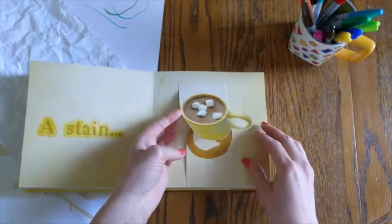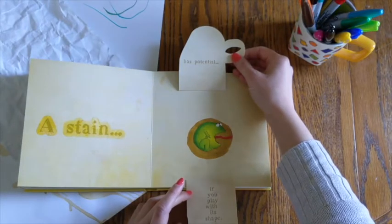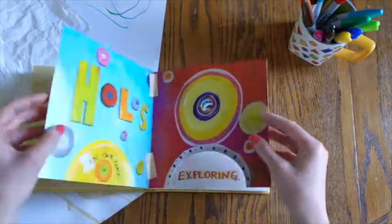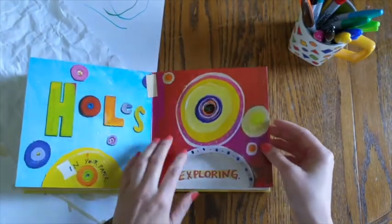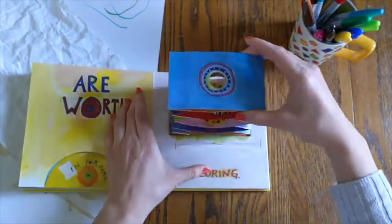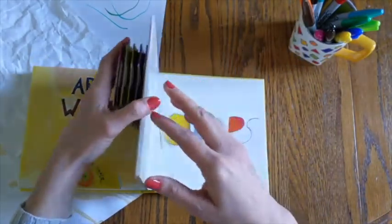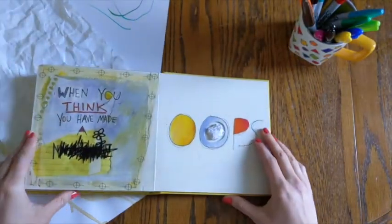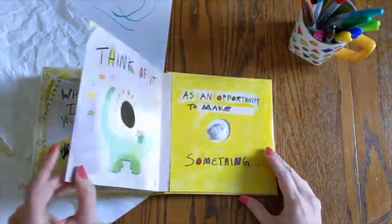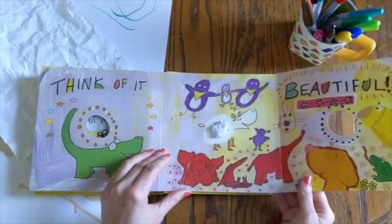A stain has potential if you play with its shape. Holes in your paper are worth exploring. See? When you think you've made a mistake — oops — think of it as an opportunity to make something beautiful.